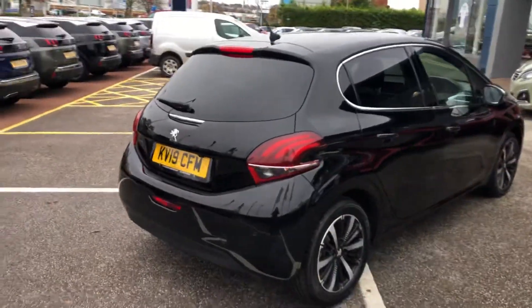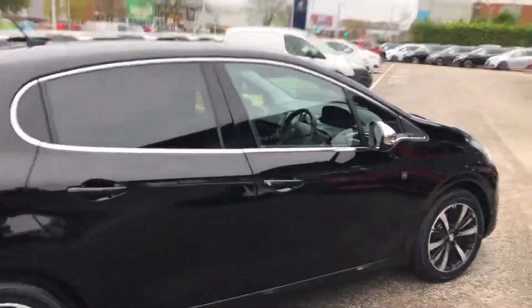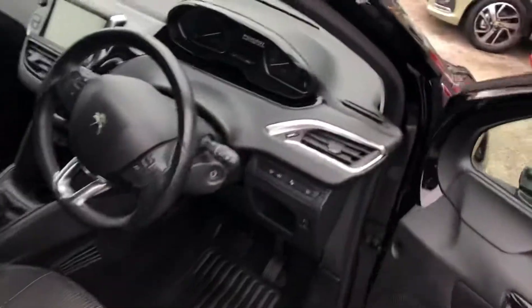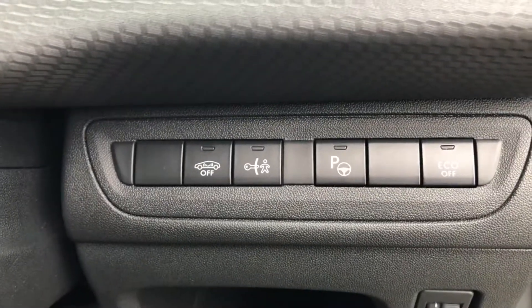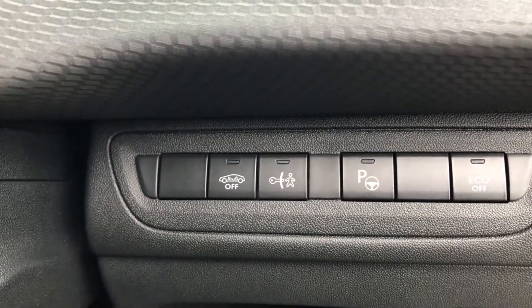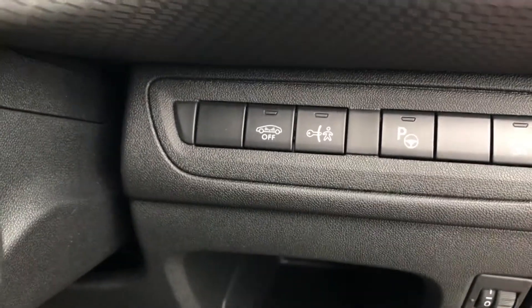Continuing around to the right hand side and going into the car, on the steering column you have some controls: to turn off eco mode, to turn on park assist — I'll show you that in a minute — to turn on child locks for the rear doors, and to turn on interior guard.